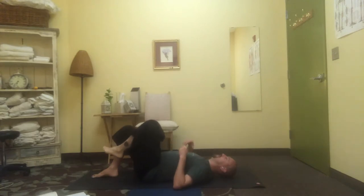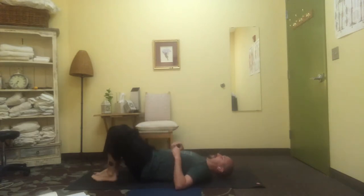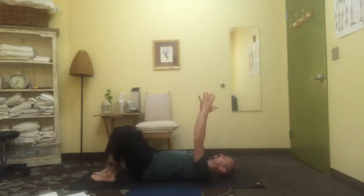Release down. Take the arms up towards the ceiling, open up through your shoulders and your back, softening the back ribs, nice deep breaths.